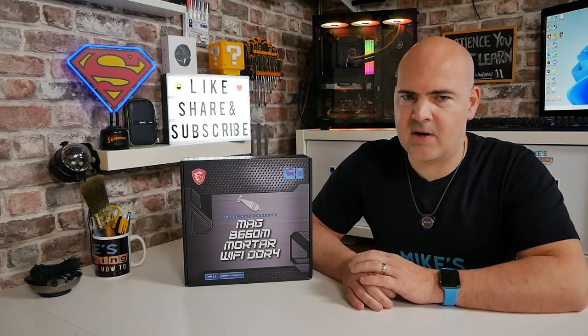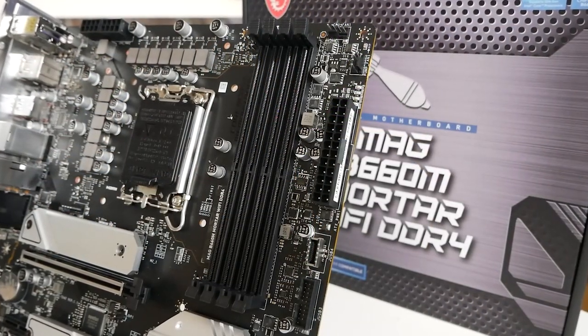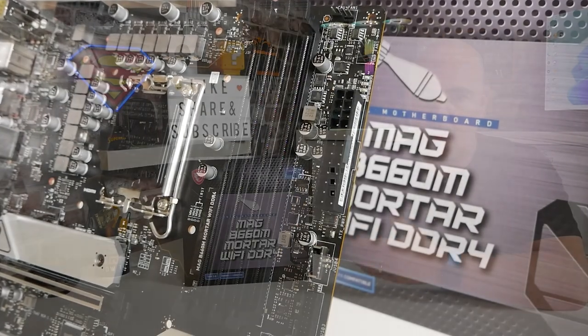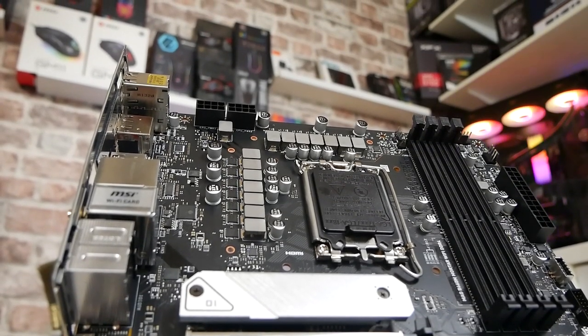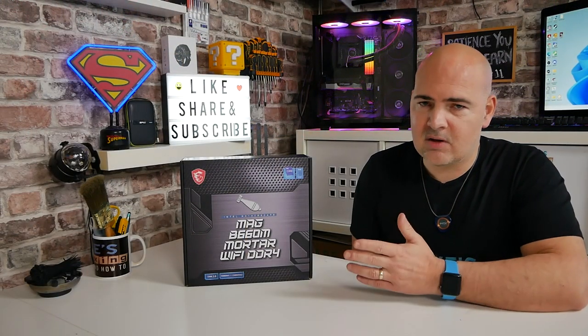The Micro ATX form factor board is a slightly cut-down version if you've been looking at the Z690 boards and thinking that's a lot of money. If you're not particularly going to be overclocking but want a nice good quality board, this is possibly going to be right up your street. You've got an absolute ton of features, which we'll go through when we do the unboxing. Key features include Wi-Fi 6 from Intel and also Bluetooth 5.2. There's also a 12+1+1 power delivery system — a dual rail system using 60 amp chokes, so it looks to be pretty good.